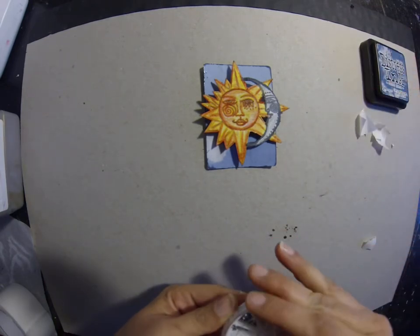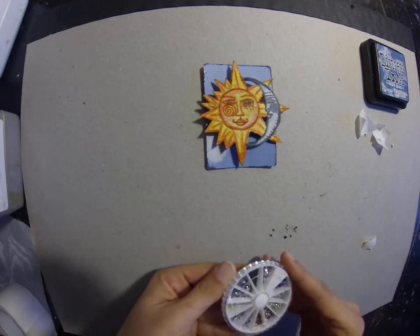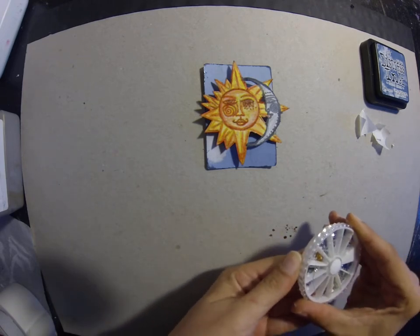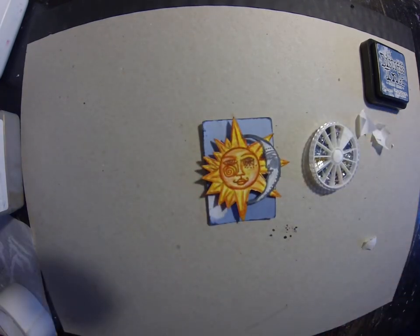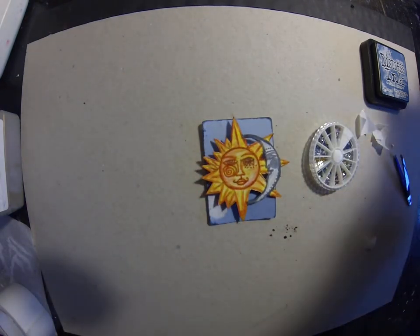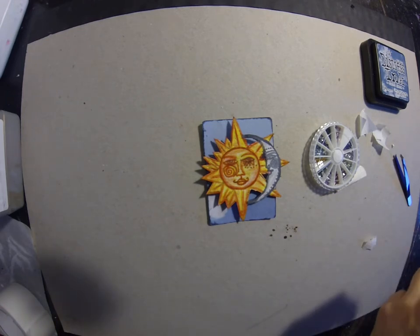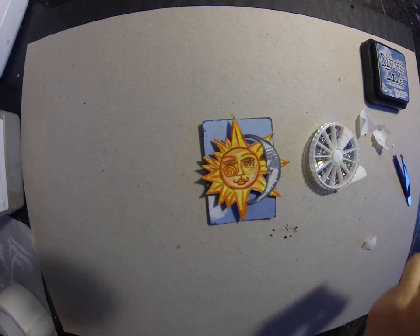And then I'm just going to add some eyes for the sun and an eye for the moon, and this card will be done. I'll have final photographs on my Facebook and Instagram pages.